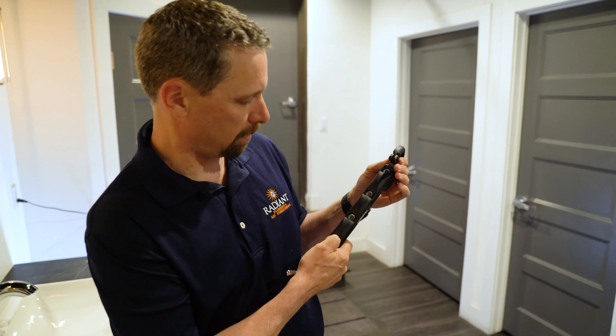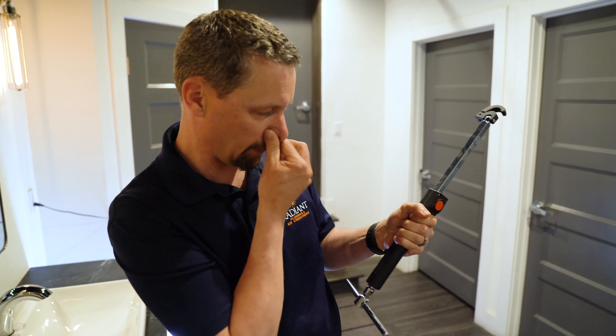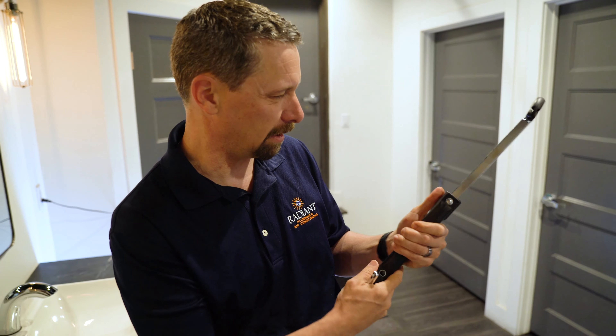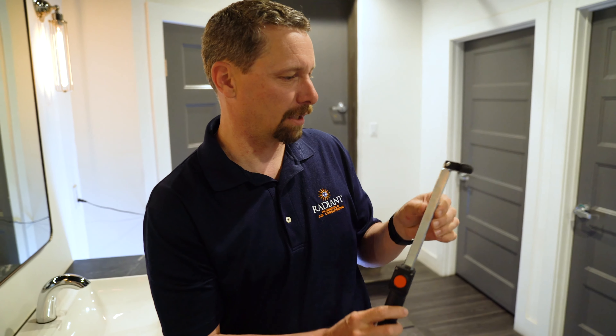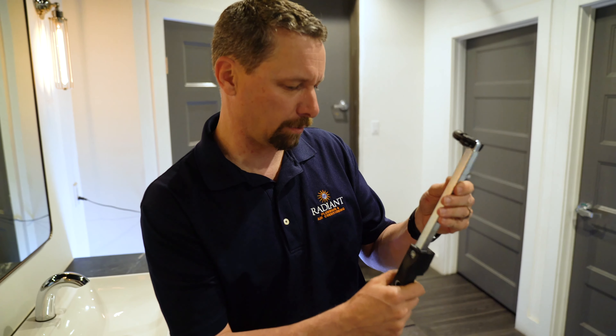We've got our traditional telescope function and that all feels really great. The handle has a nice feel to it — good and grippy. I don't think it'd be too big to be clunky under a sink. But since you can telescope it out, you're back to the standard. This is just like the one you've always used, so I don't think this would be a problem for you.